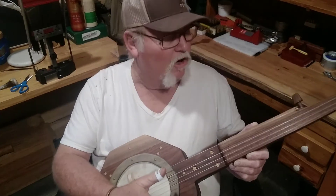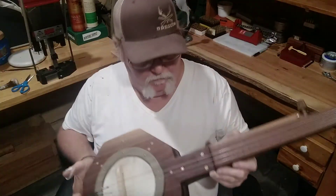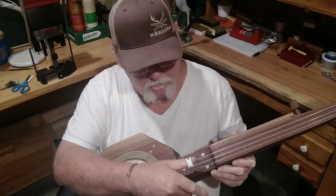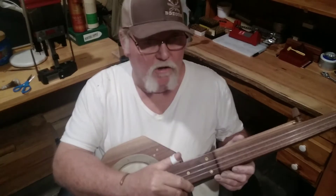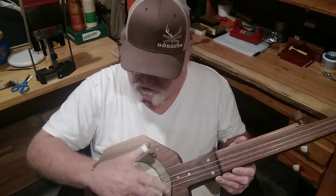Made a few mistakes, learned from them. I believe I got that area too deep — got a good sound there, but the problem is trying to watch videos and teach myself how to play this claw hammer style. Well, this ain't quite big enough.